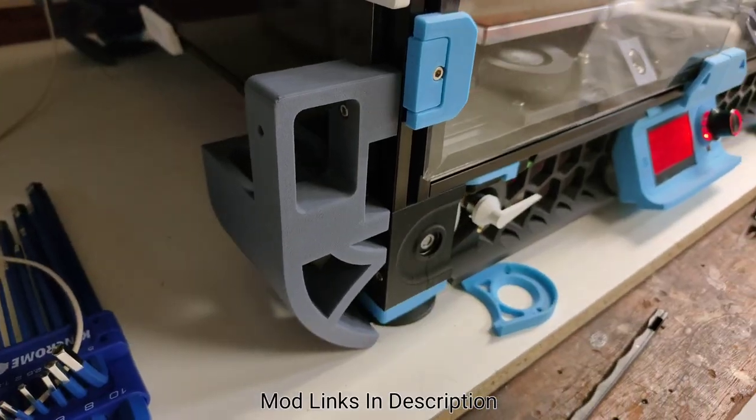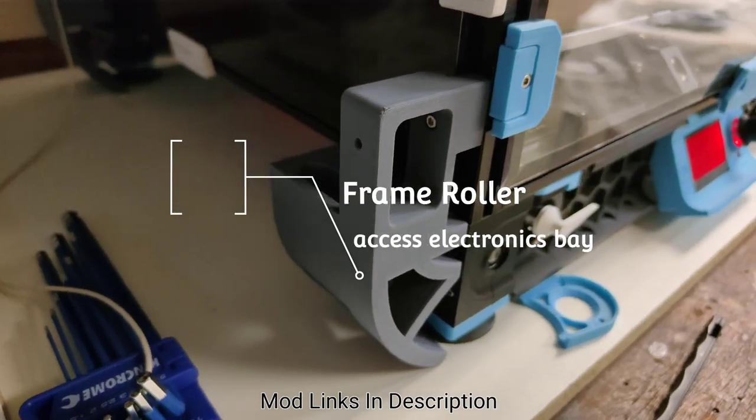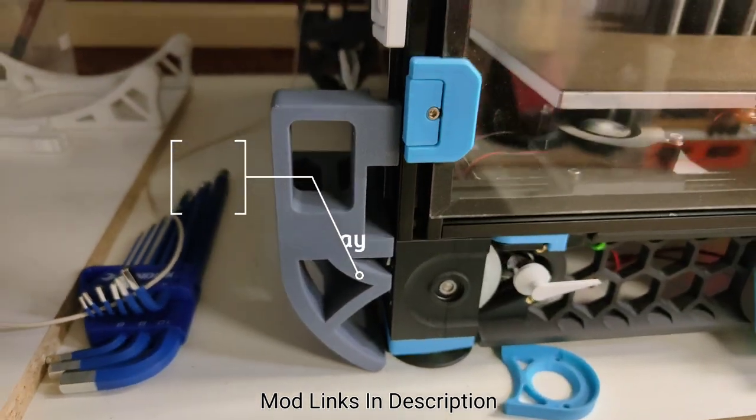Number one is the frame rollers, so you can access the electronics underneath the machine.